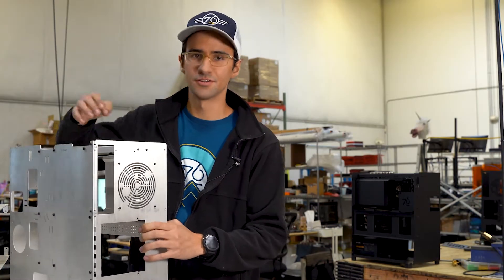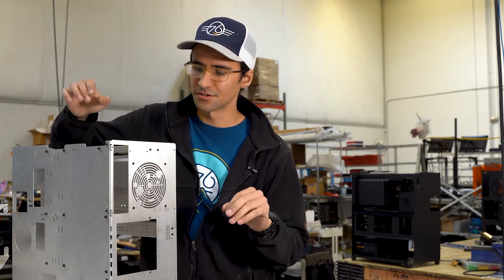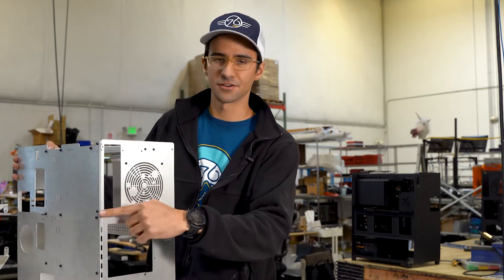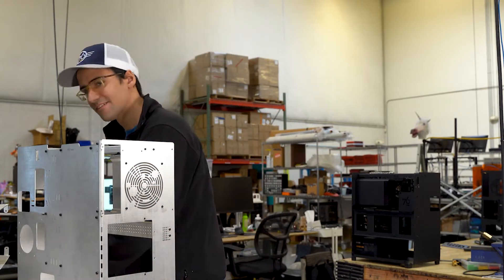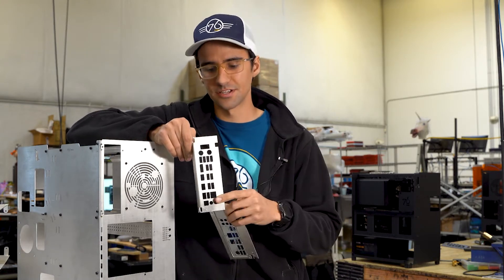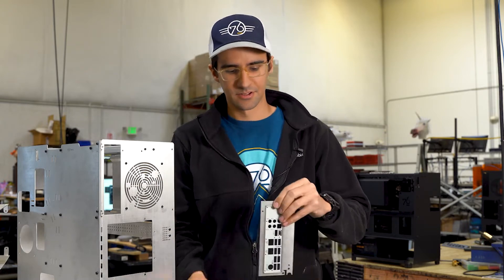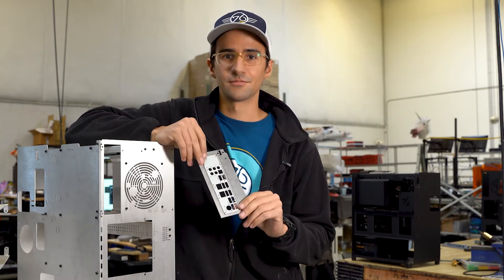Over here I have an initial prototype of our Meerkat B4 chassis. It's our new chassis that we're rolling out with our Meerkat models. Right off the bat you're going to notice this giant cutout in here. We did it so that you can swap motherboards as you please. Here is the IO plate that will ship with your model, and should you in the future choose to upgrade to a different motherboard, you're free to do so.